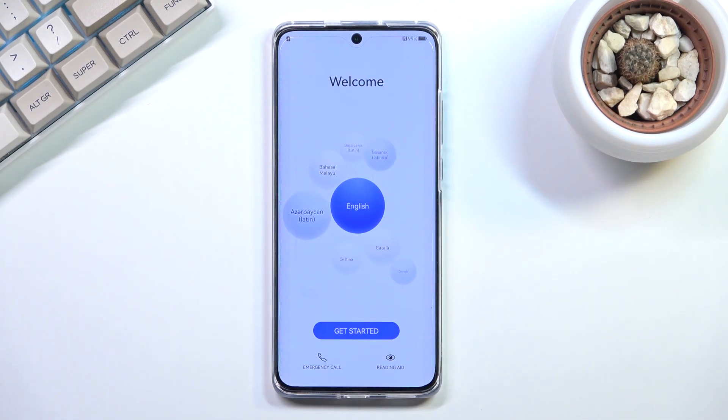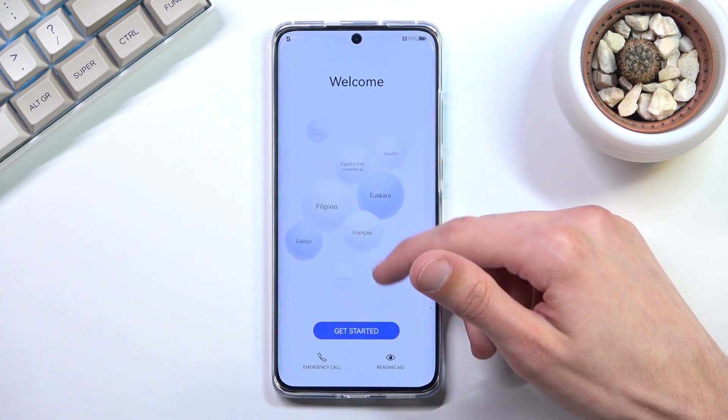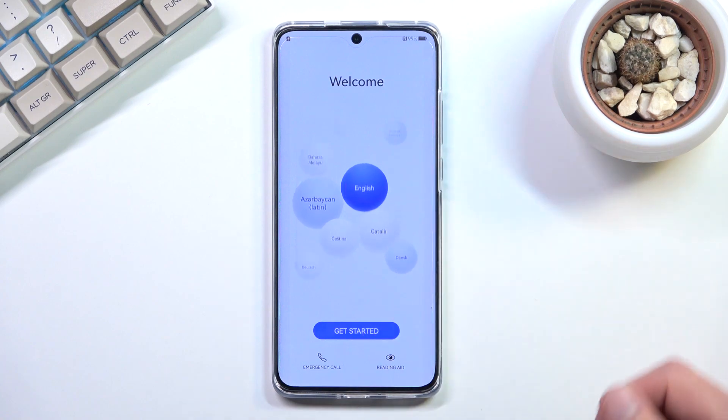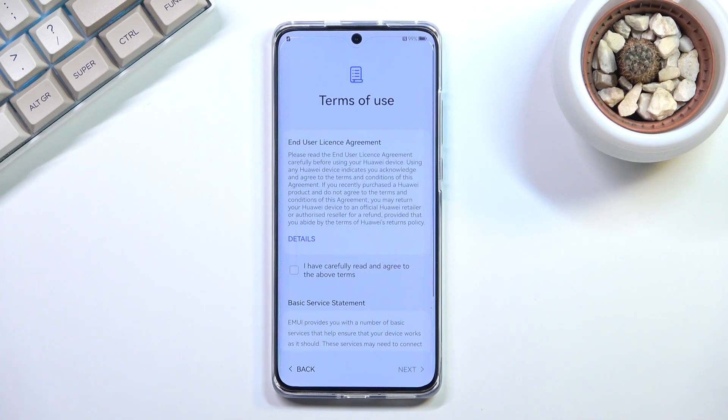On the welcoming screen you get to select your language in a somewhat disorderly manner — find your desired language from one of the bubbles. I'll be sticking with English, and then we can select 'Get Started,' which brings us to selecting our region.